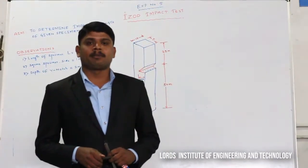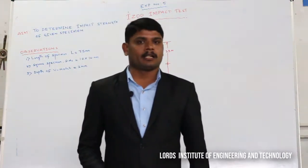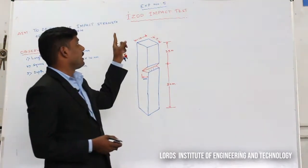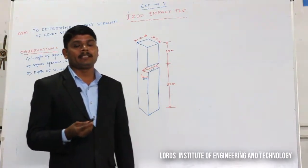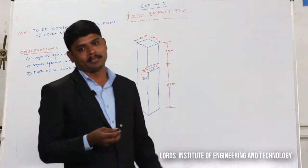Hi there, this is Mohamad Mishbharin, Assistant Professor, Mechanical Engineering Department, Lord's Institute of Engineering and Technology, Hyderabad. I am here to explain the Izod Impact Test. The main aim of this experiment is to find the impact strength of the given test specimen by using the Izod method.